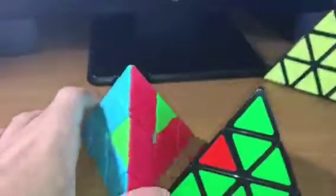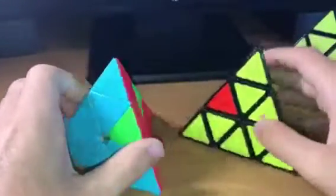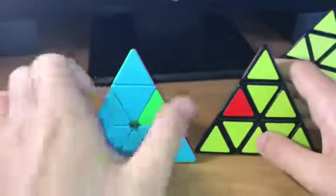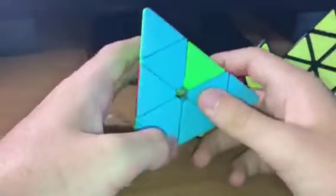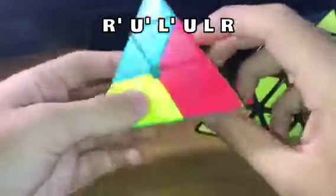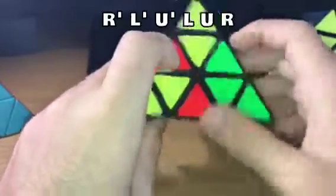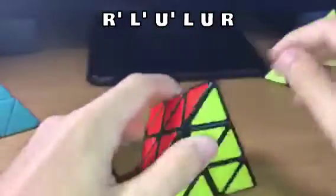These final two are similar in that they both have two blocks of matching pieces. In one of them, the two matching pieces are on the left, and the other matching pair is also on the left when you rotate. In the other, both matching pairs are on the right. For the one on the left, you do R' U' L' U R'. For the one on the right, you do just the opposite: R' L' U' U R', and then you have the solved cases.